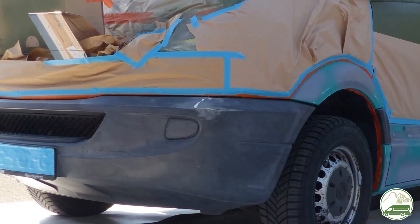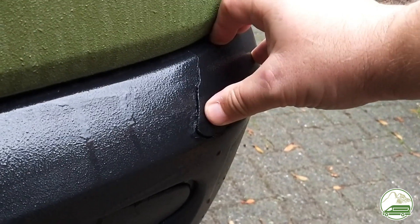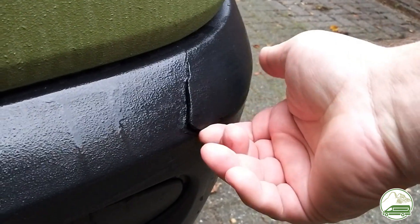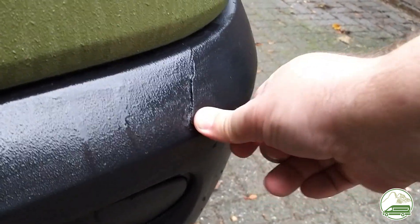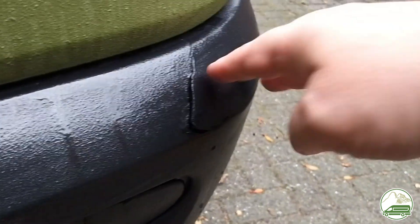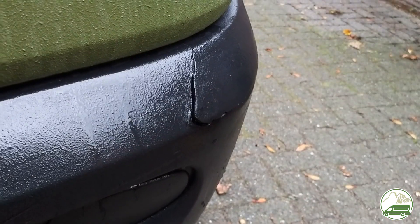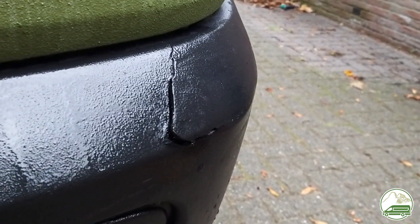After a lot of work and hoping for the best, the repair didn't hold. After about 2000 miles through the Scottish Highlands, the French Alps, and the Forge Mountains in France, the crack in the bumper was back. We are still thinking about what to do next, but in this video we hopefully gave you some information on how not to repair a bumper.